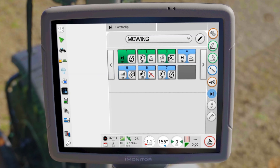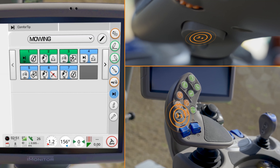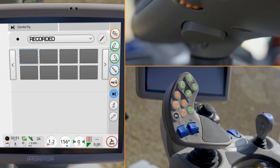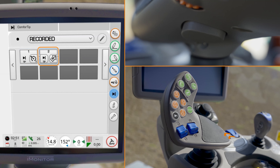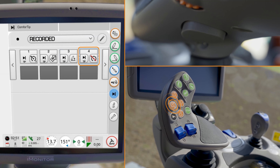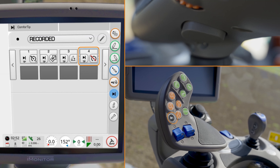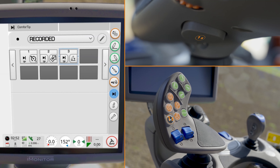You can deactivate Comfort Tip by pressing the button and activation key again. This is necessary if you want to adjust sequences or create new ones. In addition to sequence programming while stationary, you can also record sequences. To do this, press and hold the Comfort Tip button and the activation key for at least 3 seconds. Then perform the actions that are to be saved in the recording sequence. Work steps that have been recorded incorrectly by mistake can be deleted again by pressing the Comfort Tip knob once. End the recording by pressing and holding the keys again.